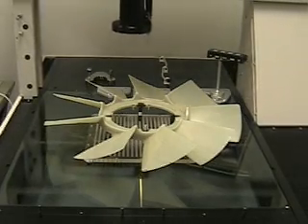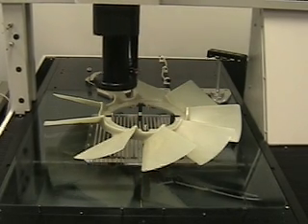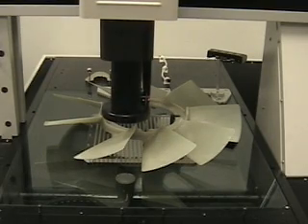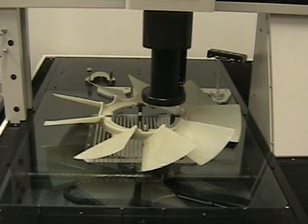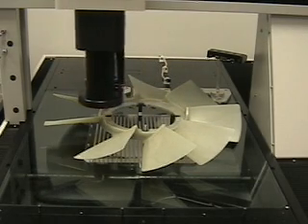The machine then comes back in and relocates datum A a second time, because now datum A is pointing up. I am then located on the pilot diameter.